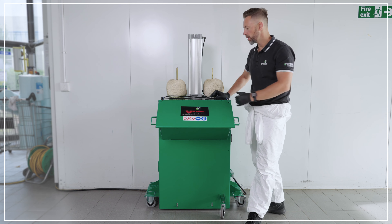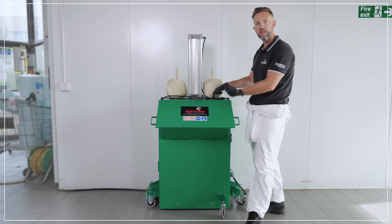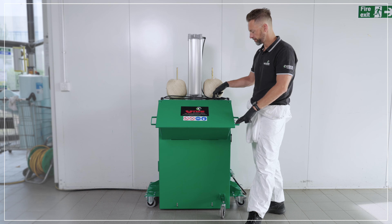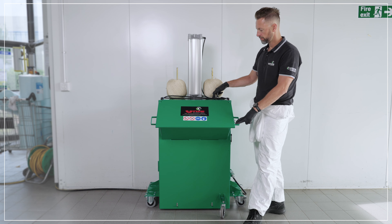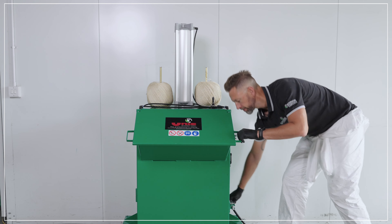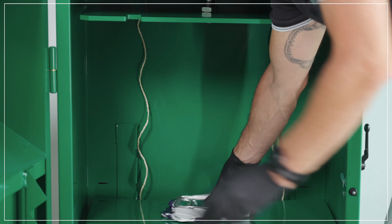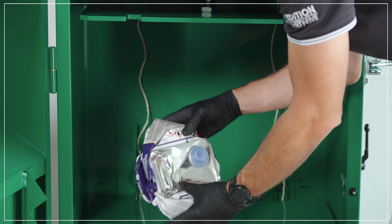Once the ram goes silent you know it's reached the bottom of its cycle. We'll then push that back up to the top of the machine, open it up and remove your crushed paint can.